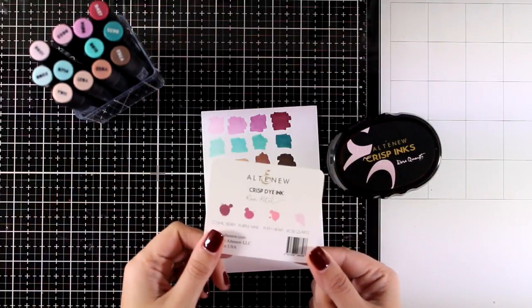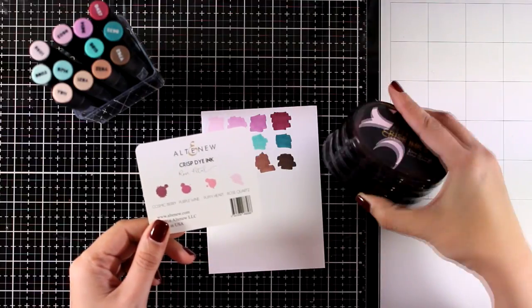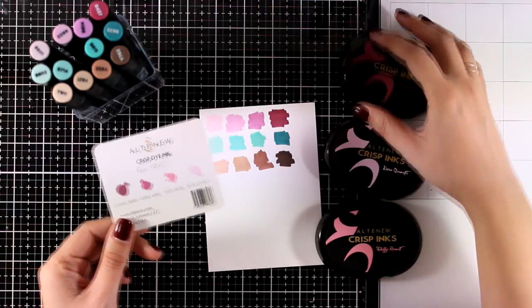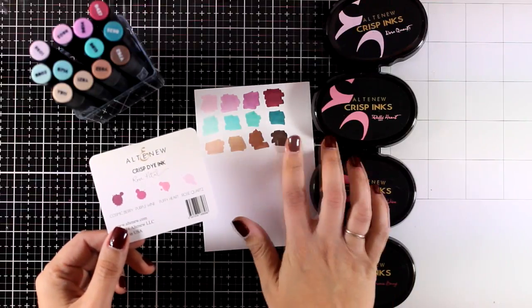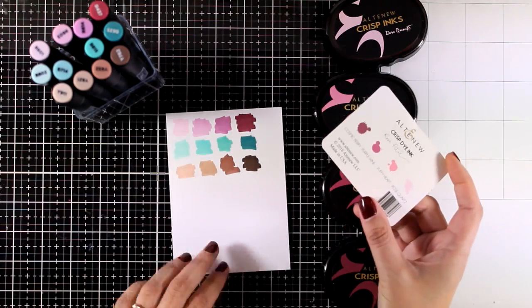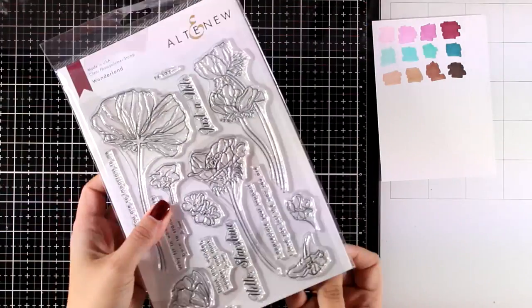The fun thing about Altenew's alcohol markers is that they come in the same colors as their ink pads. If you are familiar with their oval sets, you'll see that the four inks in an oval set also come as markers. This means you can do lots of things in terms of design consistency, which is exactly what I'm going to show you today.